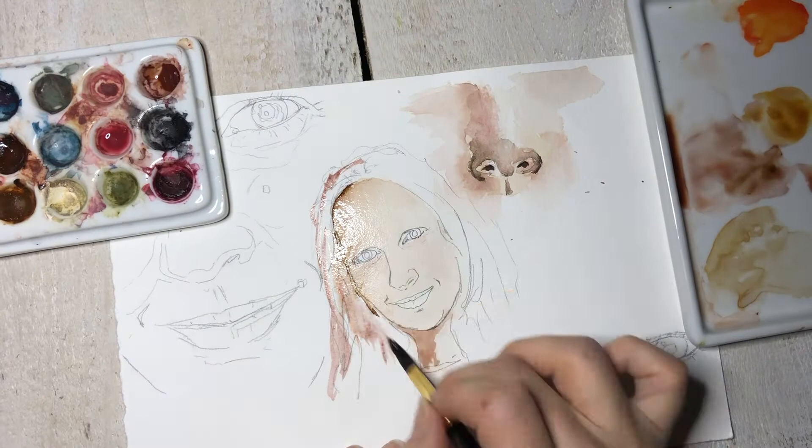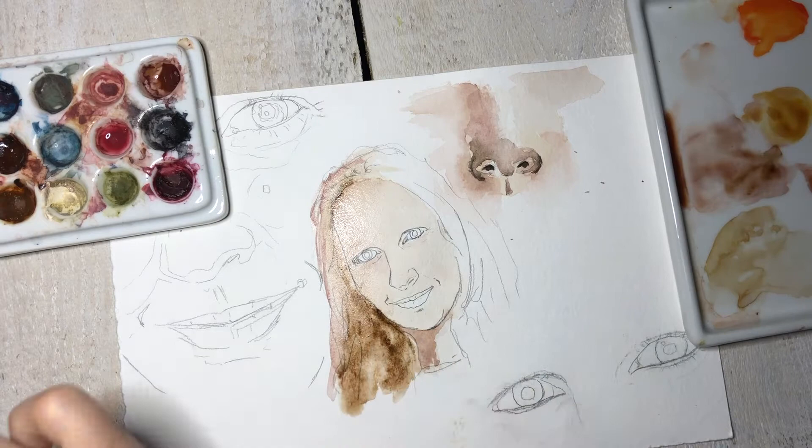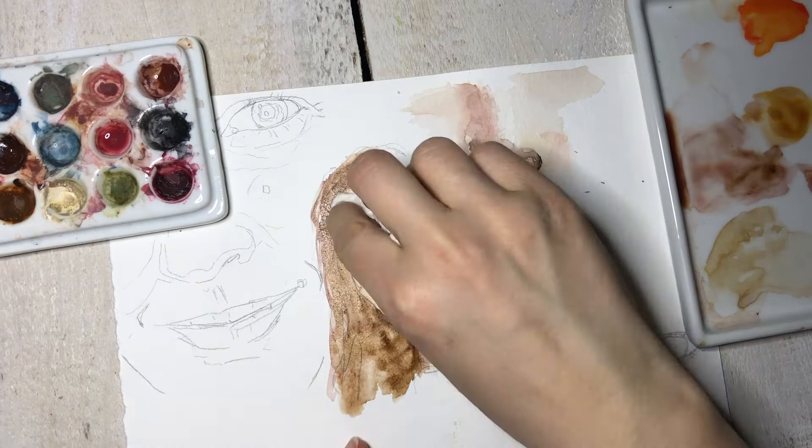So back to the painting. The painting is really simple. I'm starting with a basic wash and using my color chart I've gone through and selected colors that I feel are perfect for my skin tone.